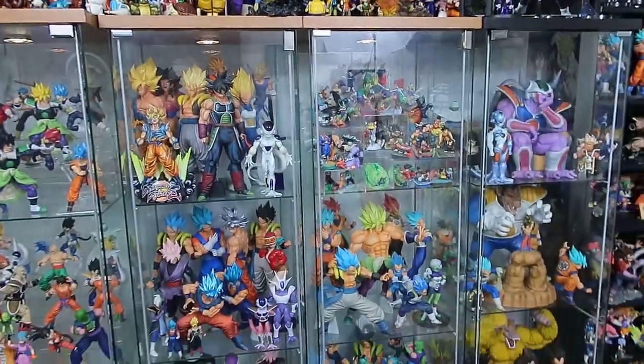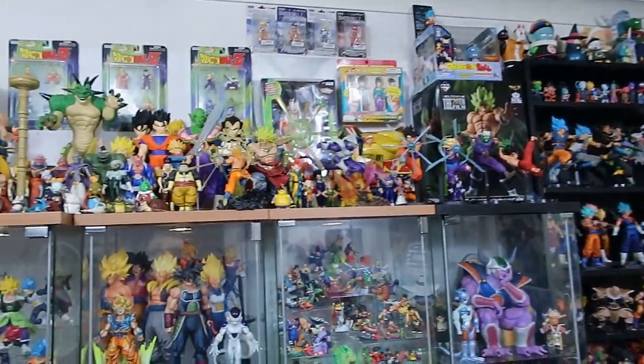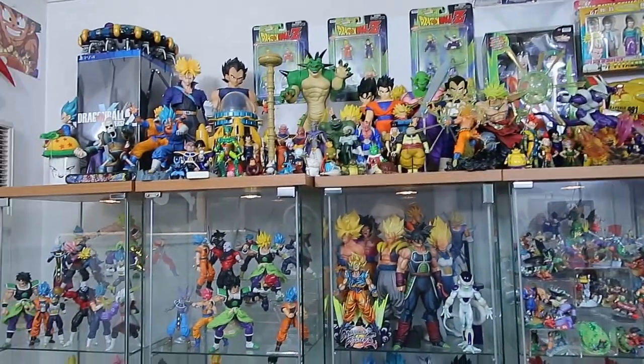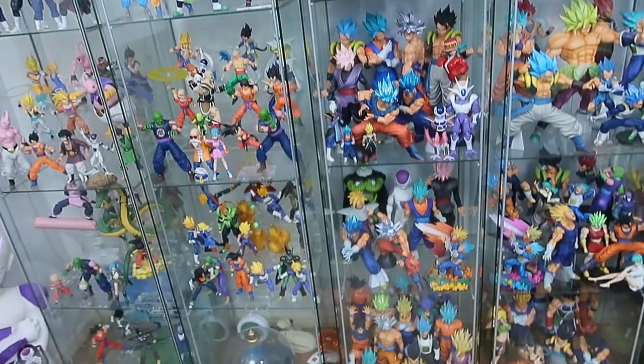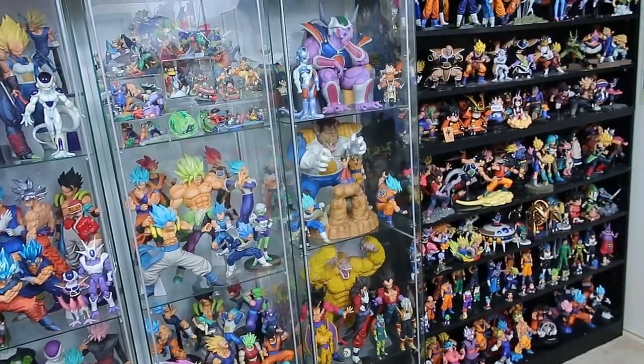Yesterday I spent probably a good three hours rearranging, and I am super, super happy with how it's looking. I did promise you guys in the last resort video that once everything was finished and 100% the way I liked it, I would do a full in-depth collection video. So let's jump into it. Here is just a quick look from where I'm standing, just so you can get a scope of everything, and then we're going to go in and have a nice close look.